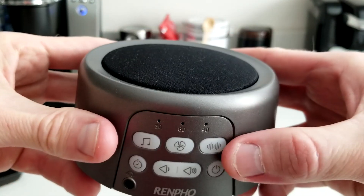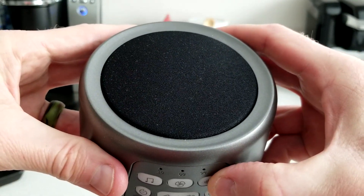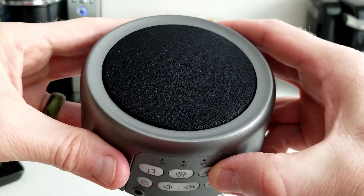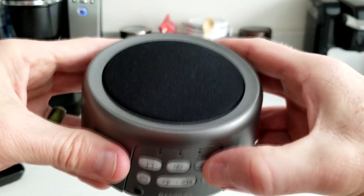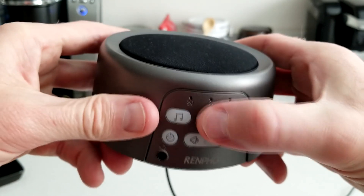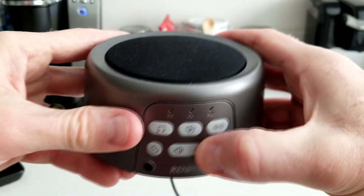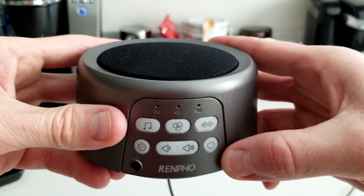Now we do have another button — that's more your white, white noise there. Different frequencies. And again, you can do volume up or volume down, increasing and decreasing the volume.